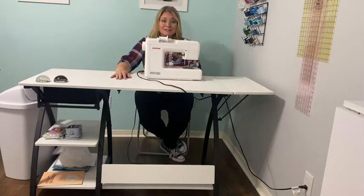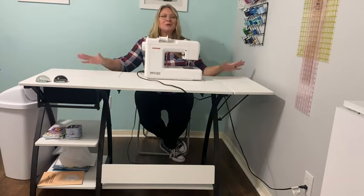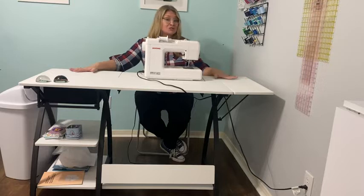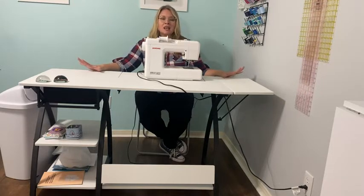Hey guys, it's Jordan with WTI, and I am so ready to share this with you. It's a Sew Ready Comet Sewing Table. My daughter has had this for the last couple years and loves it.